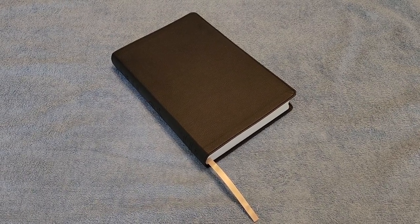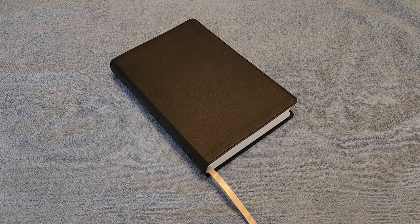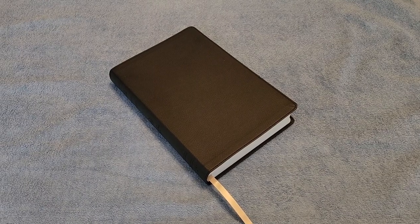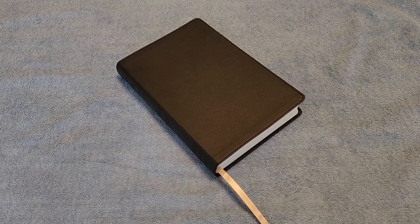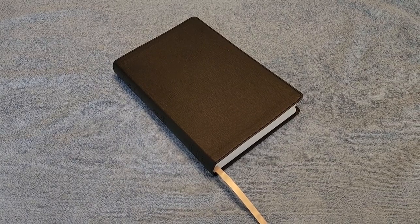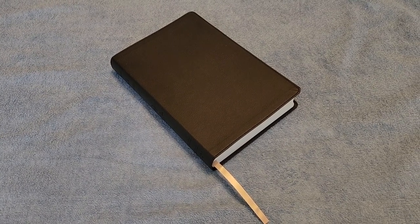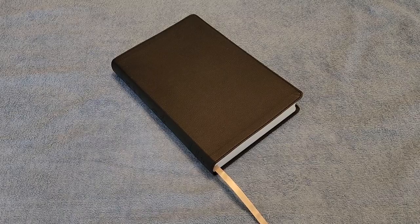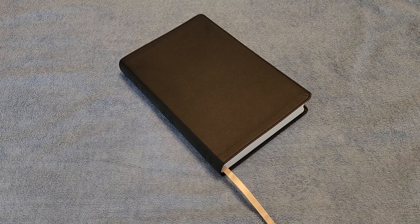Hey everybody, so this is going to be a quick look and review of the LSB two-column verse-by-verse Bible. This Bible is in black faux leather — it's a non-premium Bible. I'm the type of person that likes non-premium Bibles because I really use them: underlining, highlighting, circling words, doing word studies, writing in the margins. This is a very good non-premium everyday carry Bible for the size that it is.